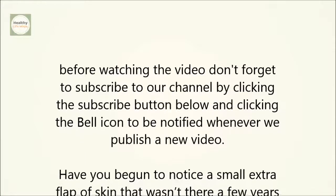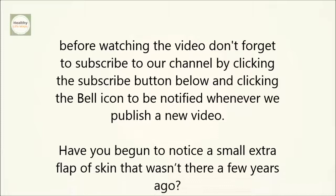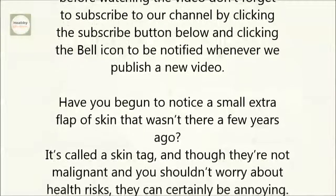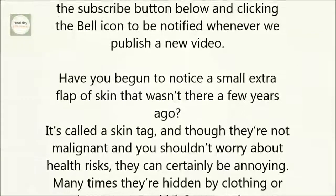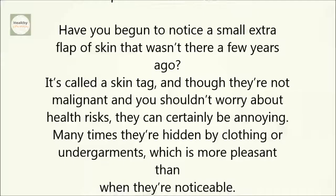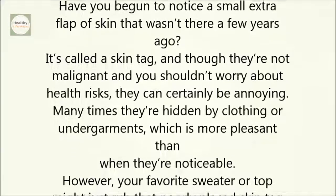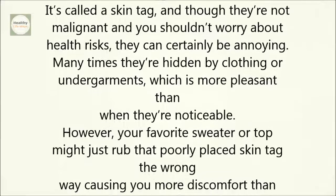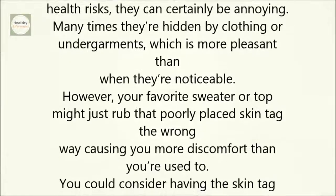Have you begun to notice a small, extra flap of skin that wasn't there a few years ago? It's called a skin tag, and though they're not malignant and you shouldn't worry about health risks, they can certainly be annoying. Many times they're hidden by clothing or undergarments, which is more pleasant than when they're noticeable. However, your favorite sweater or top might just rub that poorly placed skin tag the wrong way, causing you more discomfort than you're used to.